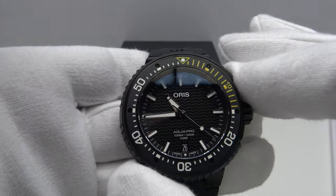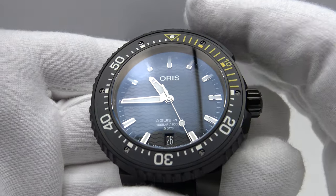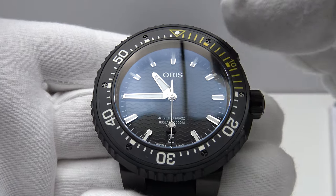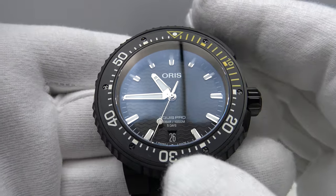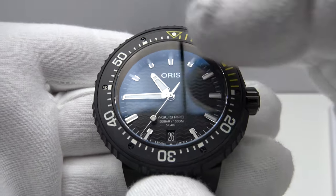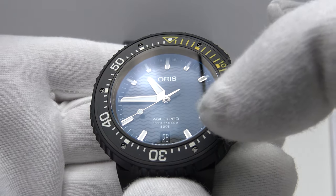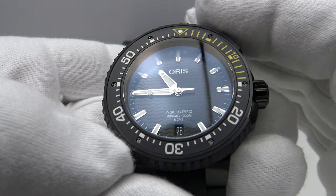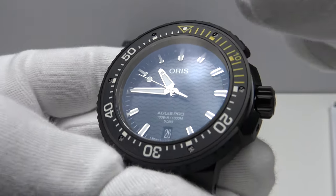The double dome sapphire crystal with AR coating is effective. I like the symmetry of the applied indices, which contrast beautifully with the black wavy dial finish. The date complication at six retains the symmetry, and the silver highly reflective indices and hands make for good legibility in all light conditions. However, I think Oris have made a mistake in using the wavy textured dial.